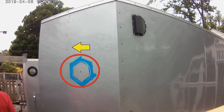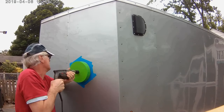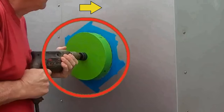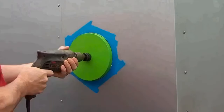Once you have a nice groove showing the entire circumference of the hole to be cut, switch to forward or clockwise rotation of the drill motor and cut through the aluminum of the forward bulkhead.